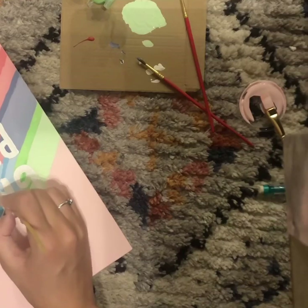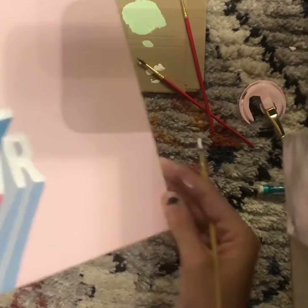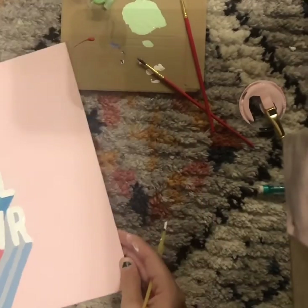After you finish filling in all the letters with white, you're done! I hope you guys had a great time painting — I love this and can't wait to hang it up.